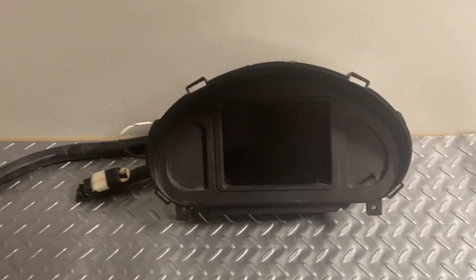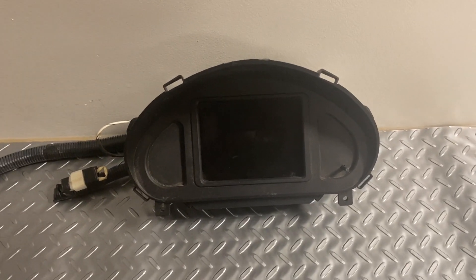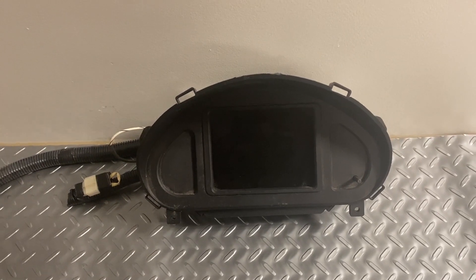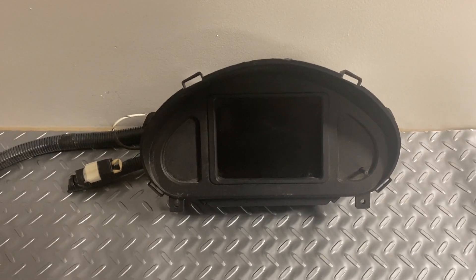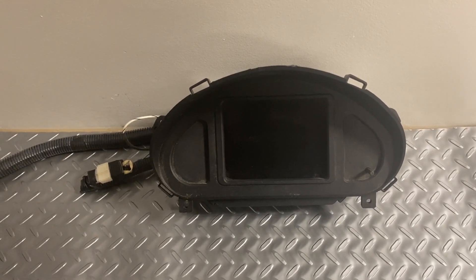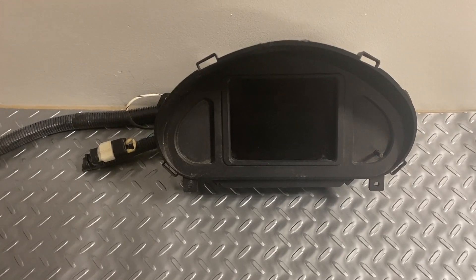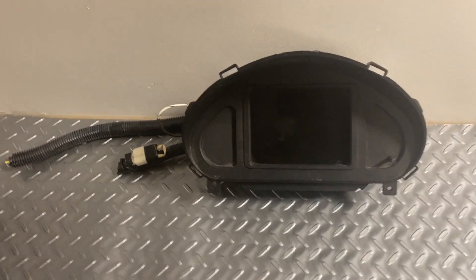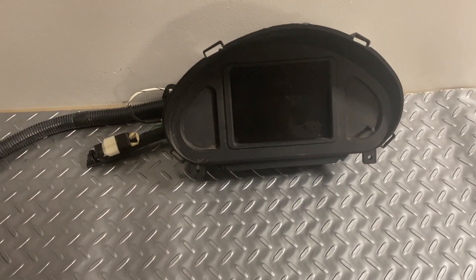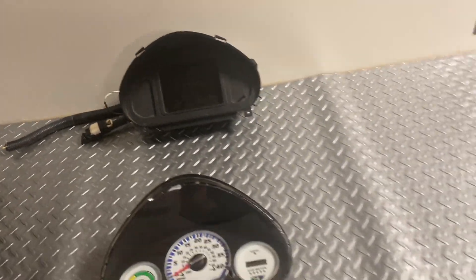This is a digital readout — a bit fancier — and this is what you'll see inside the Wego. It's more involved: it lets you know your state of charge, how much amperage you're drawing, how much amperage you're putting back into the system when you let off the throttle and regenerate power back to the battery pack, as well as your range, temperature of the motor, and whatever else is programmed to display.